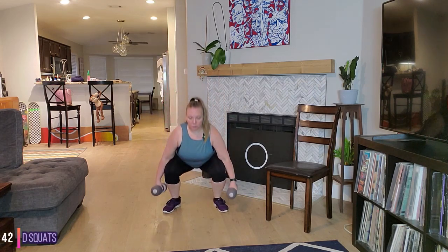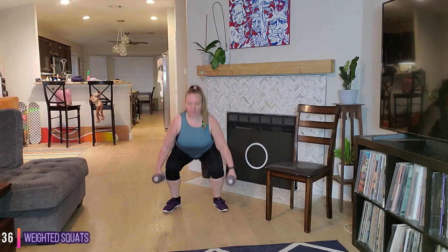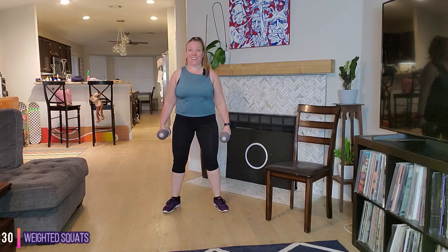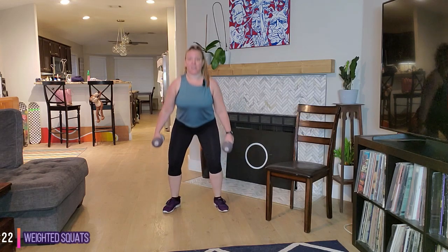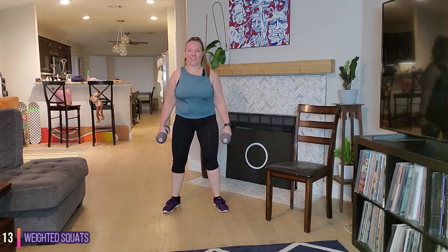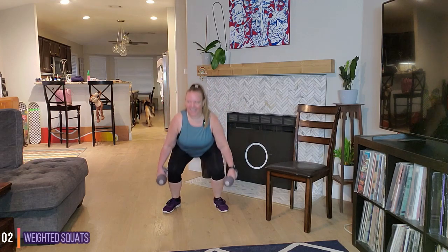Chest lifted. Draw that navel into the spine. Press up through those heels. Good, shoulders down and back. Press those knees out. Keep those abdominals engaged — like if somebody was going to punch you in the tummy, how you would contract those abdominals. We have about 20 seconds. Awesome job. 10 seconds. And time — 15 second recovery.